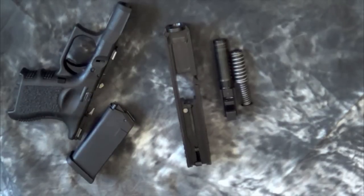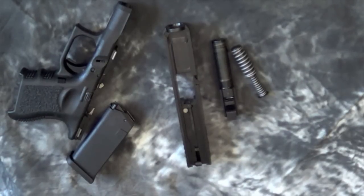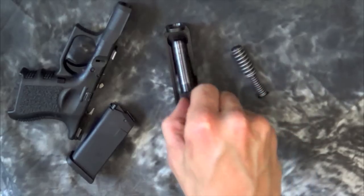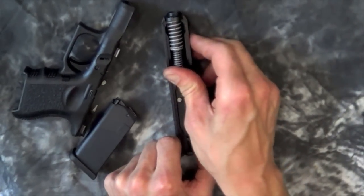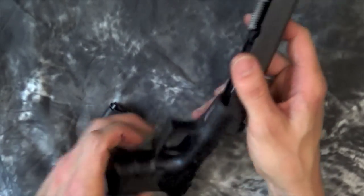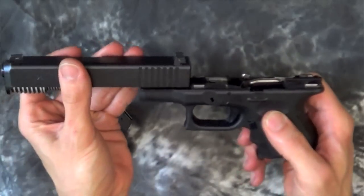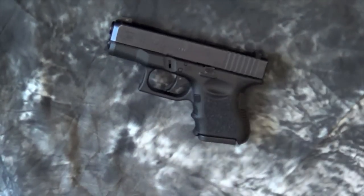Just one thing to note: unlike other Gen 3 Glocks, this one does have that double recoil spring already in there. The subcompact models do have that. For reassembly, just go ahead and put your barrel back in, put your recoil spring in there, slide your slide up on your frame, rack it, and you are good to go. The gun is reassembled.